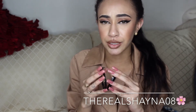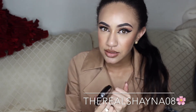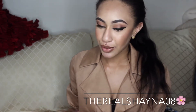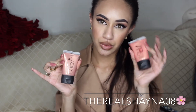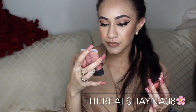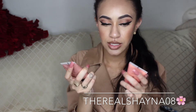I'm like a highlight addict when it comes to makeup — I will stack and stack highlights and I can never have enough. Which is why I bought two more highlights, both by NARS. This one is Orgasm Illuminator and this one is Super Orgasm Illuminator, both by NARS. The one to your left is Super Orgasm and to your right is Orgasm. They're both illuminators — gorgeous shades.